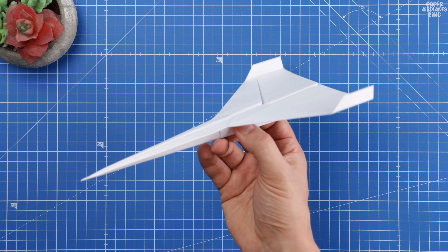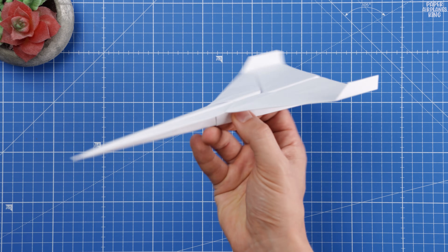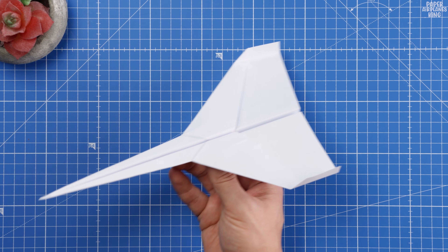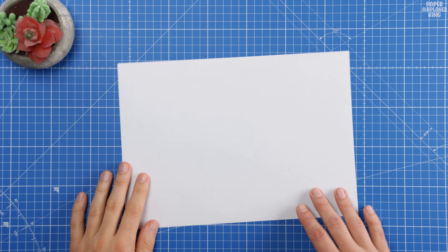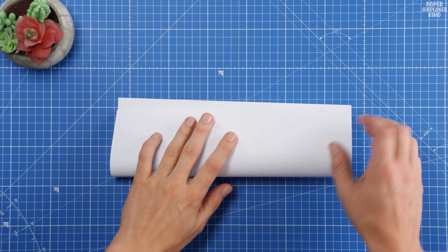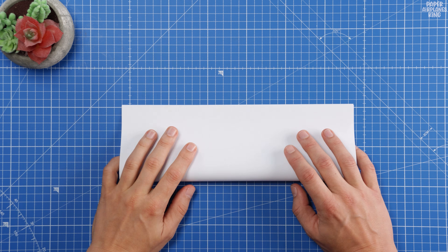Welcome friends, and welcome to my channel. Today, I'm going to show you exactly how to fold a paper airplane that's truly something special. This design is built for long distance flight and incredible speed, making it one of the best flying paper airplanes you can make with just one sheet of paper.